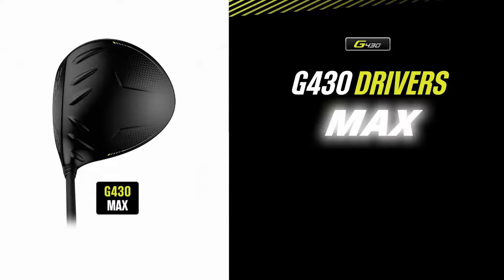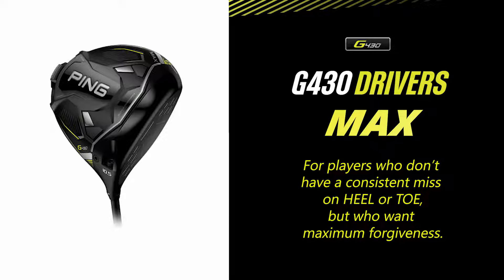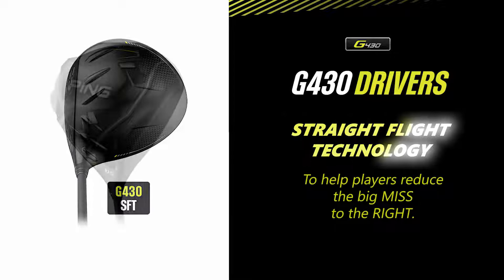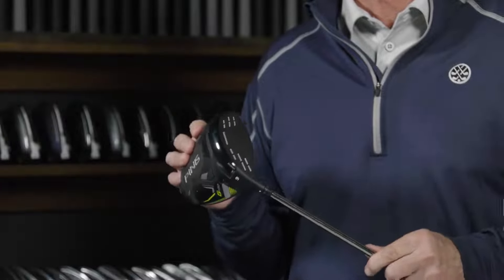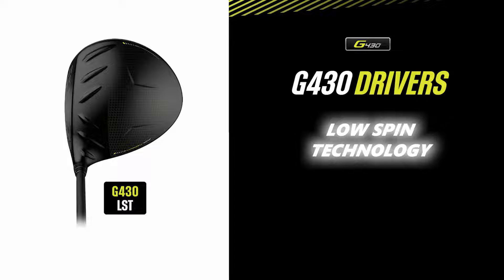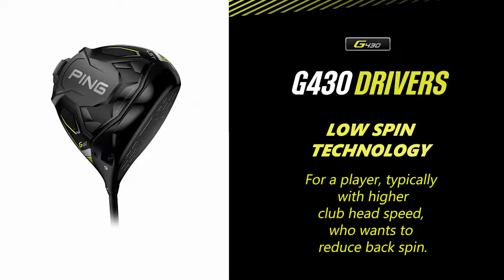There are three different head models in the G430 line. There is the G430 Max, which is designed for the broadest range of players who are looking for maximum forgiveness and maximum distance on all types of shots. The SFT line — straight flight technology — is designed to help players reduce the big miss to the right. This one is the LST, which stands for low spin technology. It's designed to reduce backspin on your drives, typically for players with higher club head speeds or players that have a slight descending angle of attack into the ball, looking to reduce spin for a more penetrating trajectory and maximize their distance.